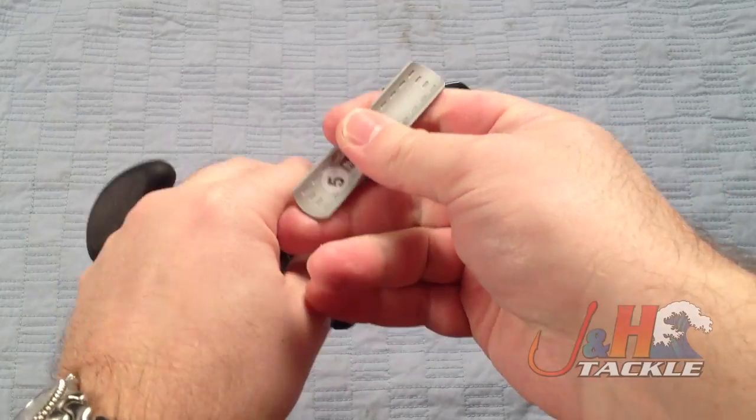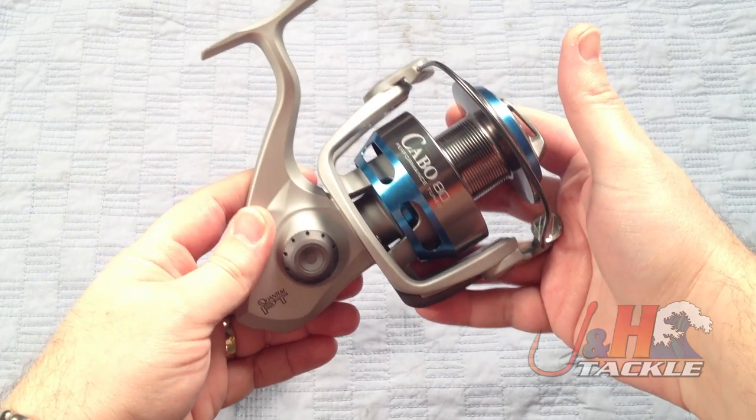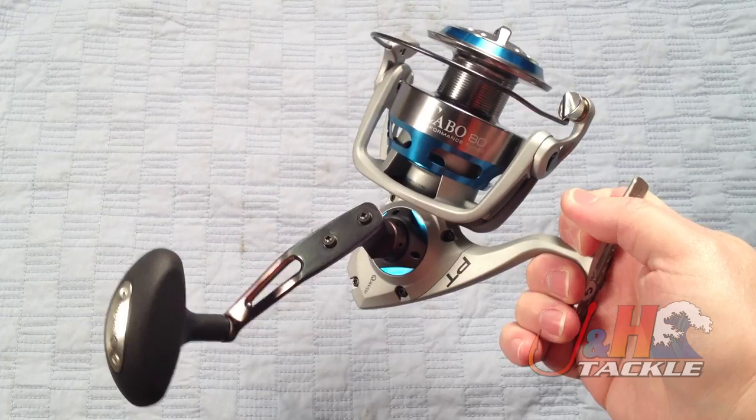It's the 80 size reel, the largest model. They make these reels in 40, 50, 60, and 80 sizes. So far we've gotten our hands on the 60s and 80s, but I'm sure as you watch this video, all of them will be out in the next couple of days.